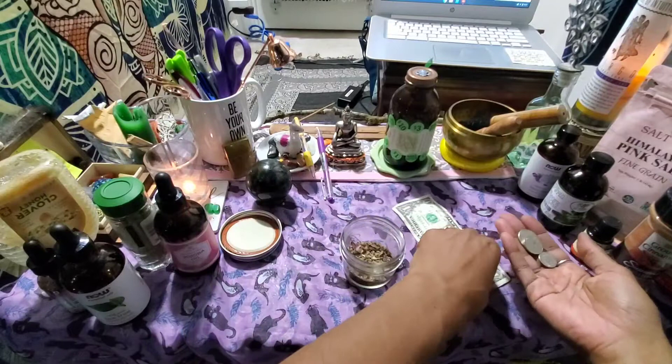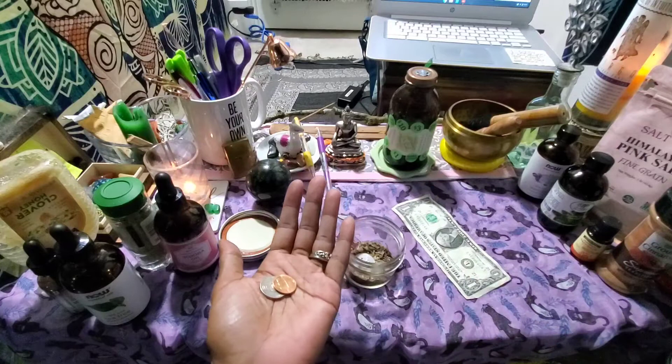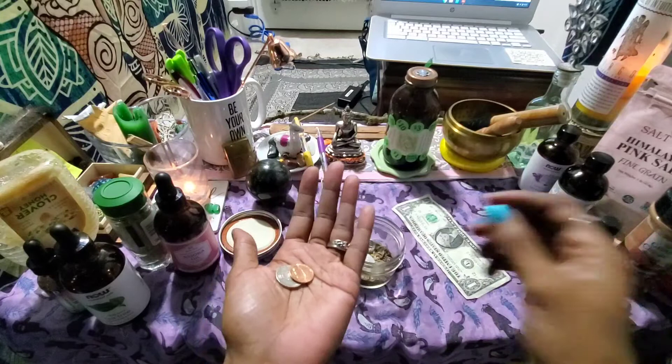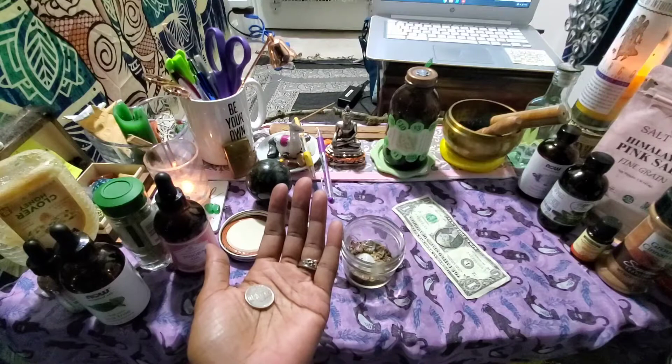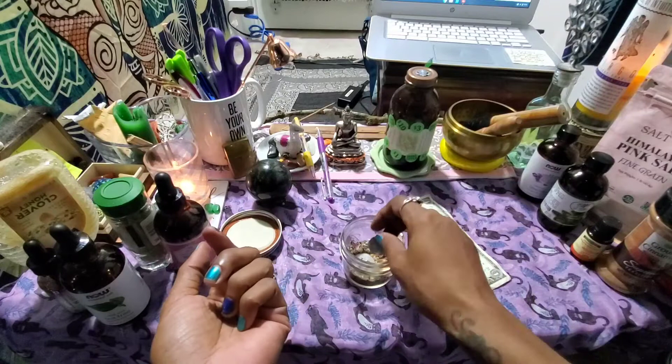I breathe on the coins and set my intentions, saying things like 'money comes to me from all over the world' and 'money loves to be in my bank account.' That's just getting my essence and making sure everything is together. Then I whisper to each coin and breathe on it before putting it in.